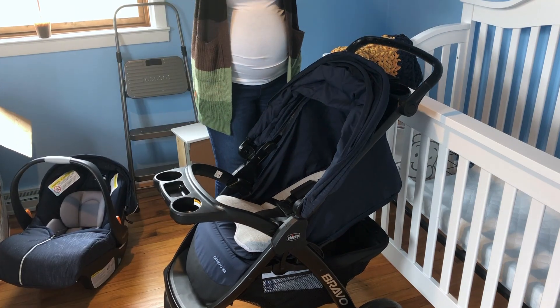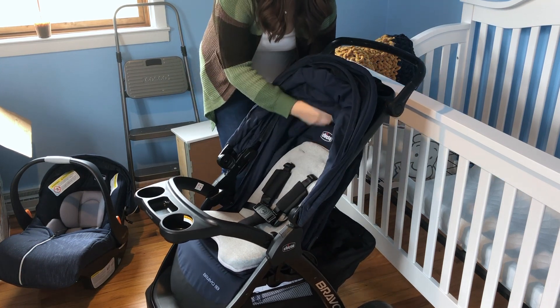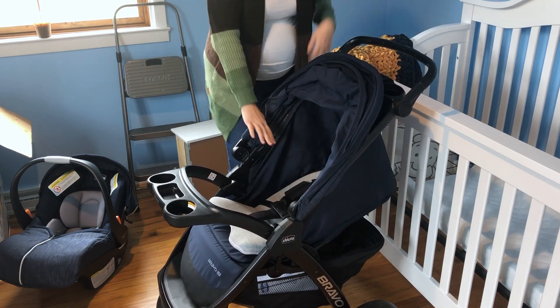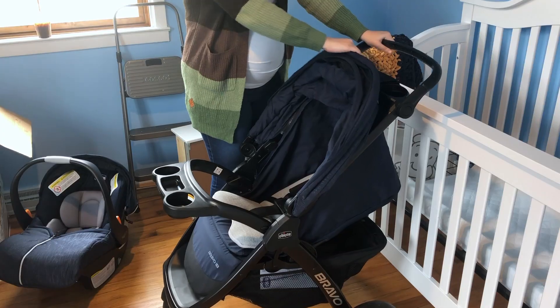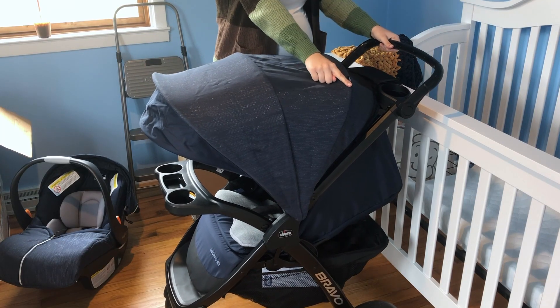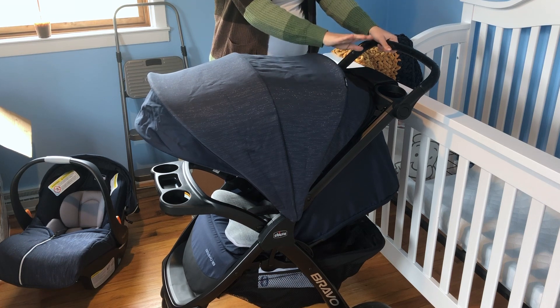Here is the actual stroller. You can very easily adjust where you want the seat to be — you can put it all the way up, though if you have the car seat in there it does need to be all the way down. It comes with a tray up front with two little cup holders and a small section for snacks or whatever they need. It has a really large shade, which is awesome because when the car seat is in there you get double shades, so it kind of takes over the whole thing. It has a UPF of 50 plus, and there's a small mesh section where you can actually see baby while they're in the stroller or car seat.